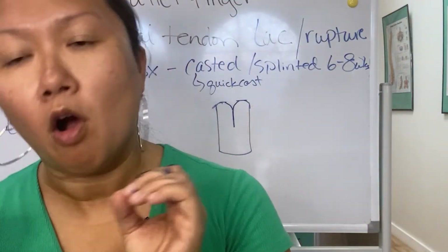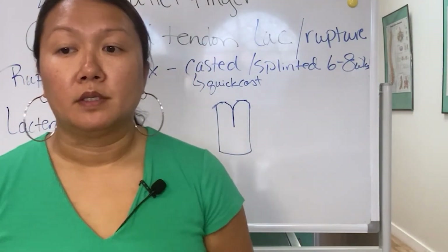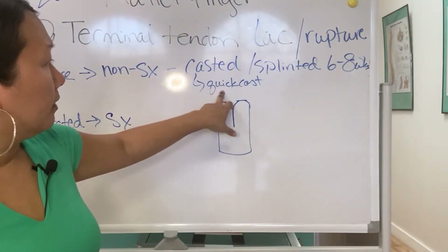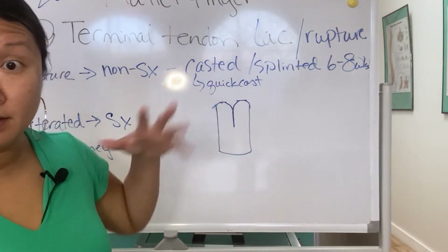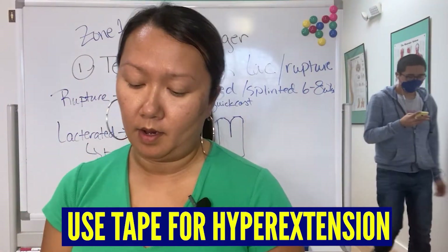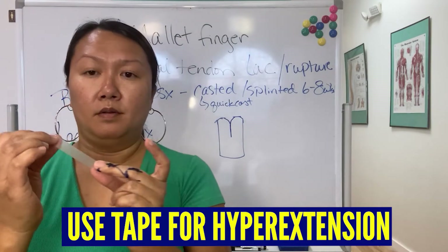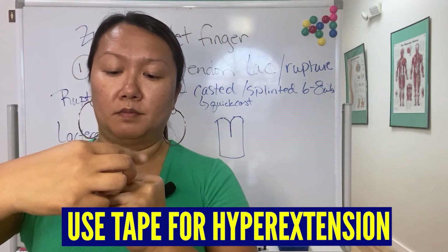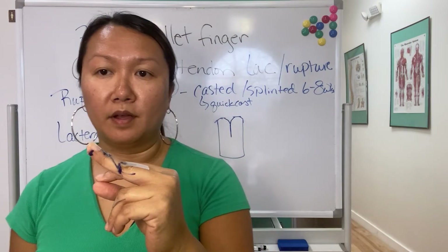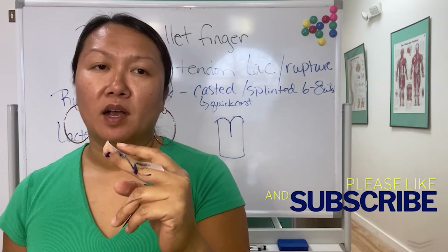Honestly, it's one of the hardest splints — I'm not even lying about that. Mallet finger splints are the hardest splints. Here are the tips: when you make the splint, use a piece of tape — either transport tape or paper tape — put it on their finger, go into hyperextension, and then you don't have to hold anything.